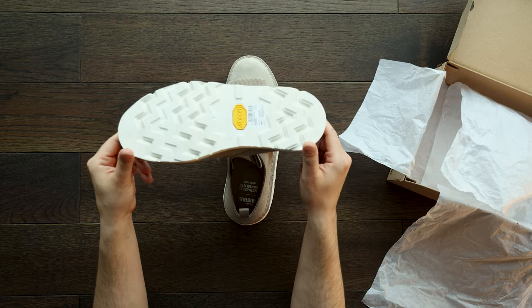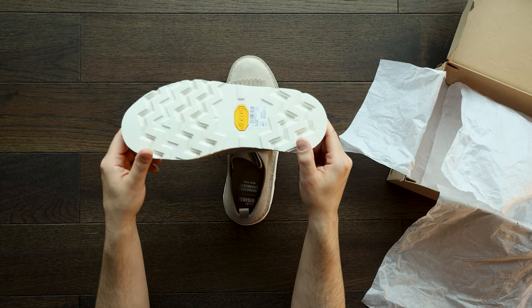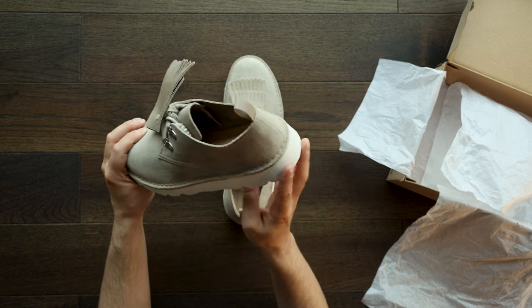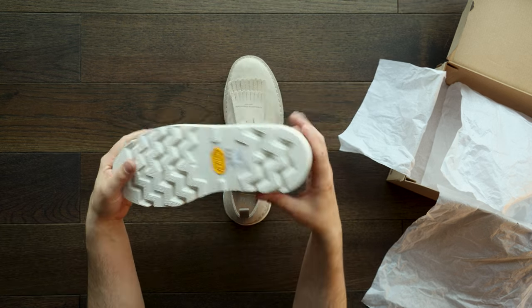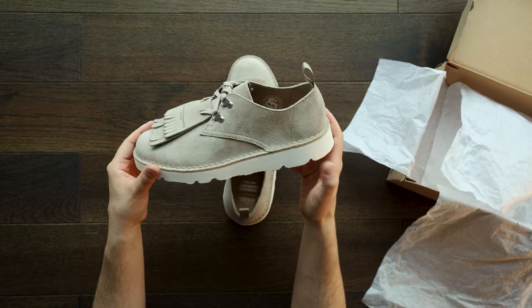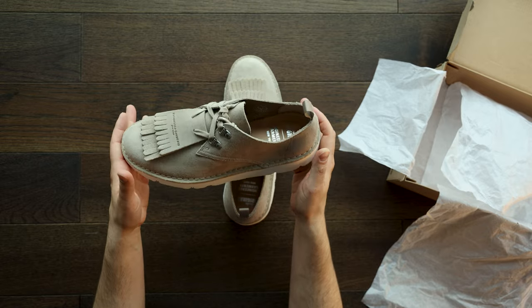They've got this great Vibram sole on the bottom — this is your classic Christy, which is going to last ages. And even if you do run it down completely, it's resoleable. You just peel it off, take it to any local cobbler, and you can put a new one on. Technically, if you want to get fancy, you could put something different on, as long as it's Vibram — which is super cool.